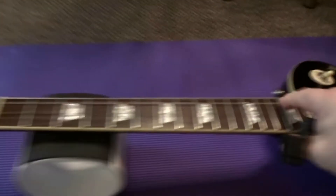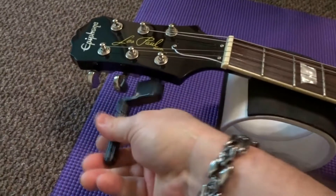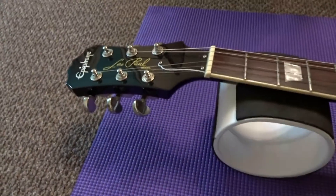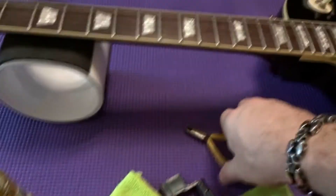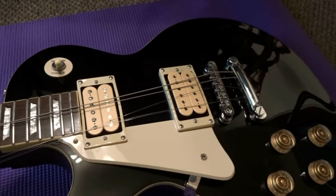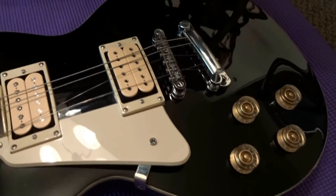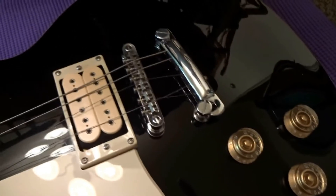The first thing you want to do is release the tension off your strings with your string winder — just do that to each one. You don't need to go through everything, just get them all loose. Once you've got them loose, take your nippers and cut them all across. After you've got the strings cut off, you'll notice your tailpiece is going to come loose — make sure you don't scratch your body.